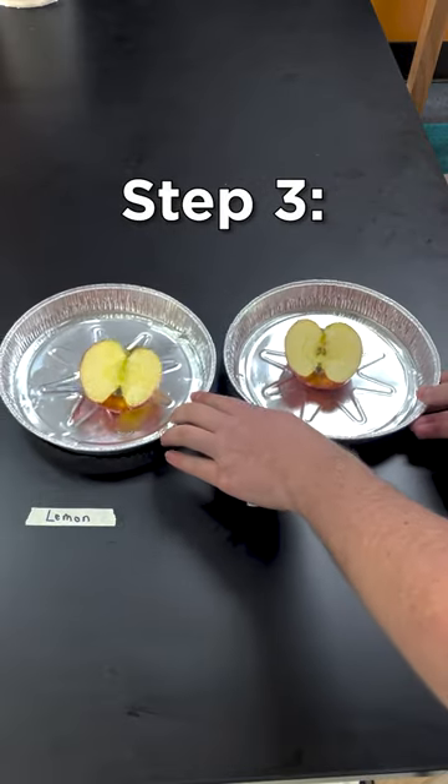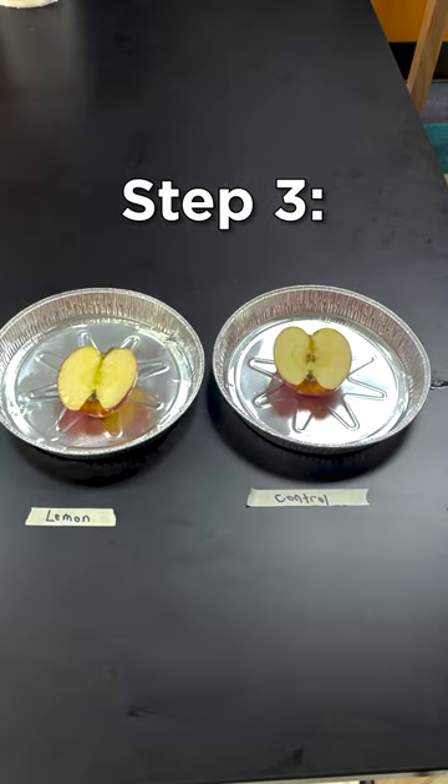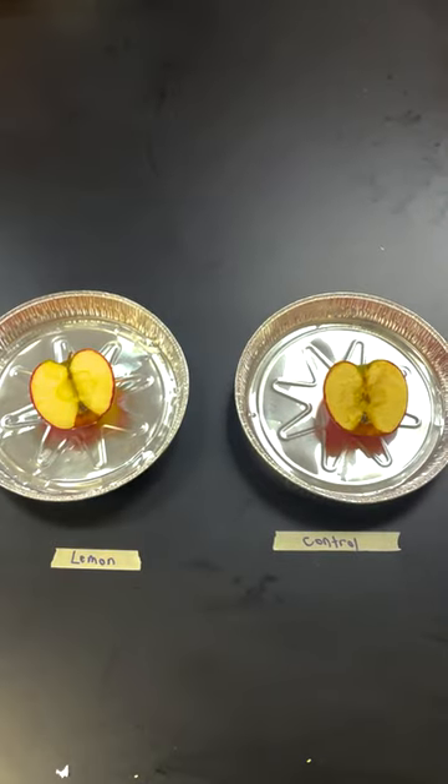Step three: place your juice-covered apple and your control apple on separate plates. Then wait three hours and see what happens to each apple.